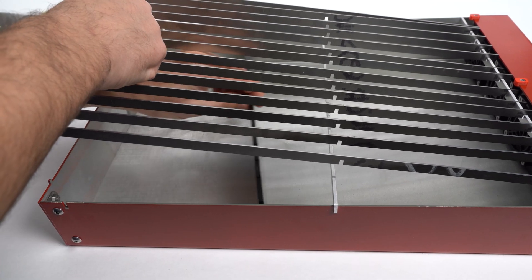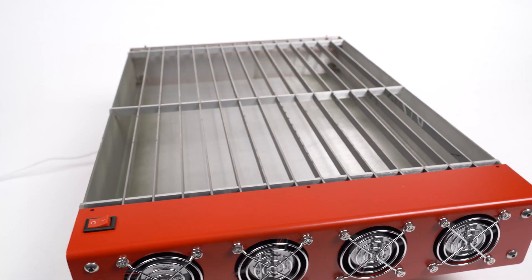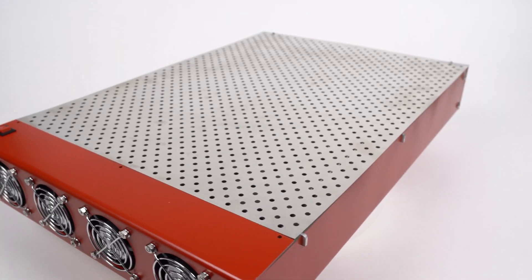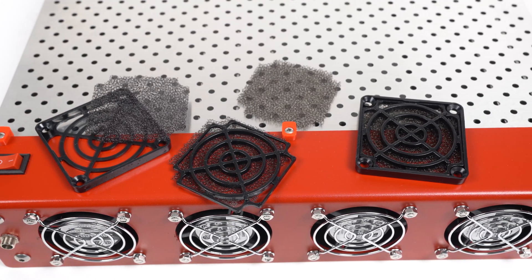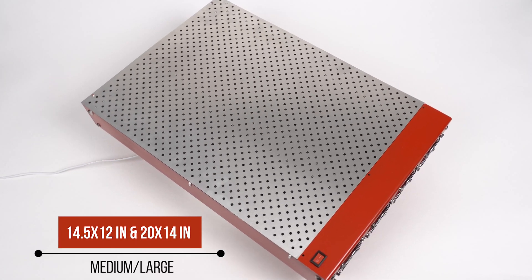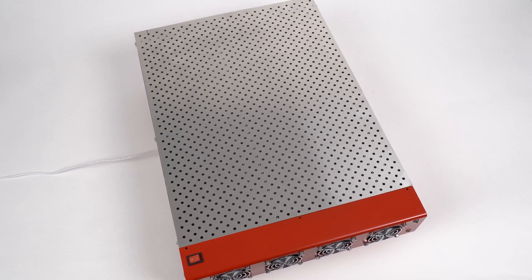We have spent over a year iterating on the design and features of this product and developed another very important feature: replaceable filters that protect the fans and trap small particles. The Vortex comes in two sizes and it's proudly designed and assembled here in the United States — and they're available to you right now.